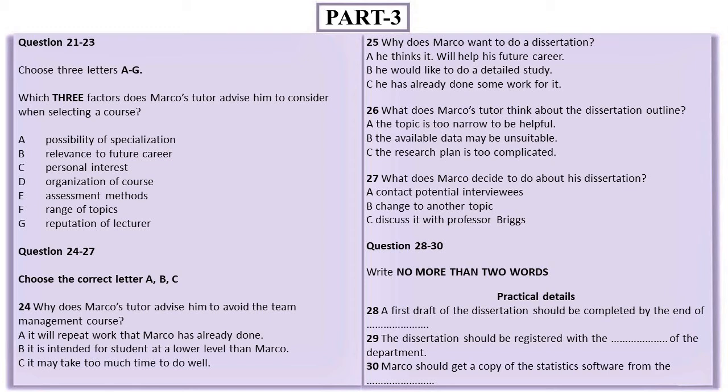Have you had a chance to look at the outline I wrote for my finance dissertation? I left it in your pigeonhole last week. Yes. Why exactly do you want to write a dissertation instead of taking the finance modules? It'll be pretty demanding. Well, I'm quite prepared to do the extra work because I'm keen to investigate something in depth instead of just skating across the surface. I realise a broader knowledge base may be more useful to my career, but I'm really keen to do this.